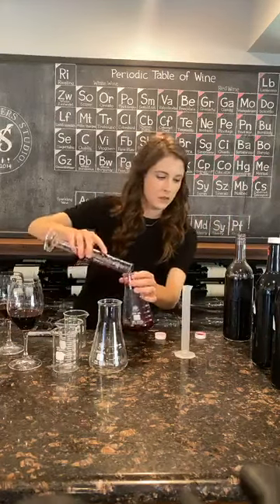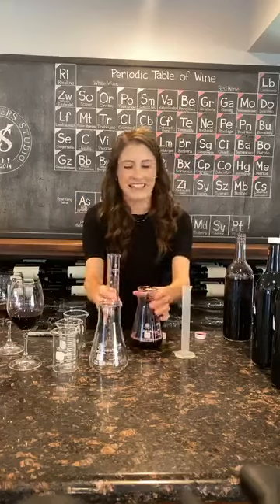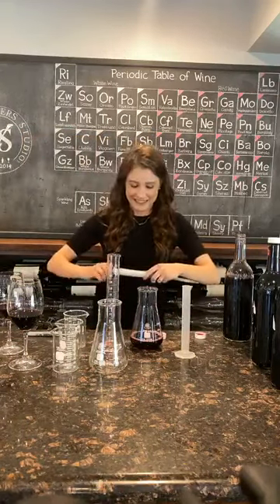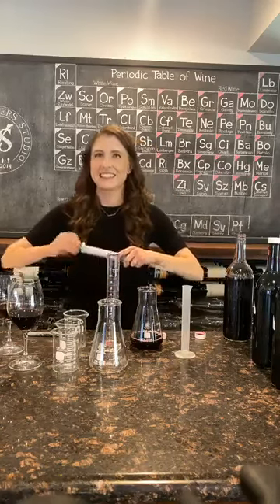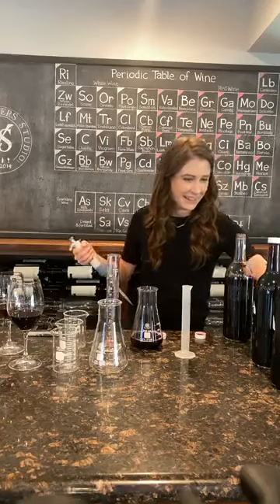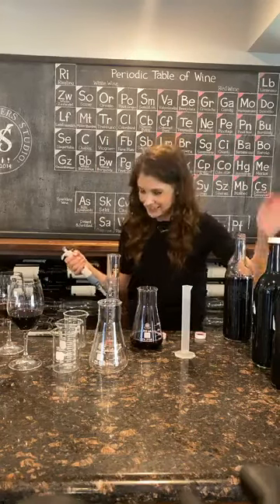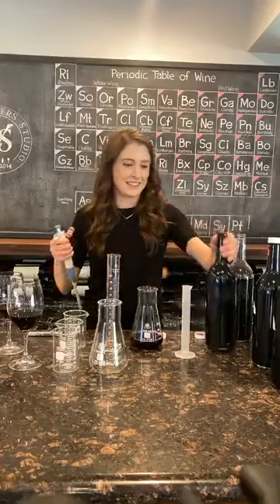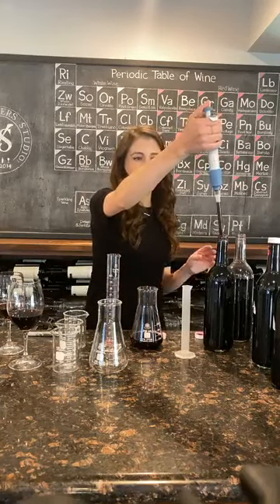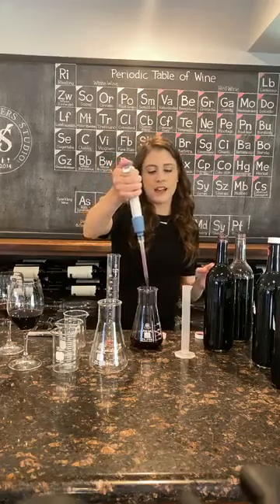We were having some internet difficulties and had to get off and back on a couple of times. We're hoping the internet holds strong for the rest of Wine Wednesday. We are back — all she did was pour a little bit of Cab into a glass and then some Petit Syrah into the beaker. Now I'm adding 5% Petit Syrah.